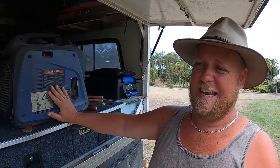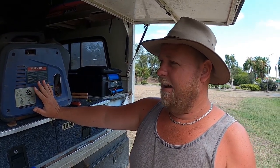The Kings generator 2 KVA is what they're listed as. I haven't tested what it puts out, but I can pretty much guarantee it puts out more than that.